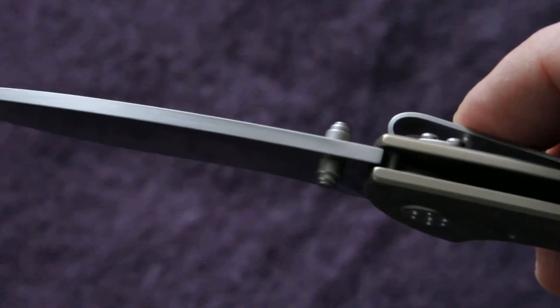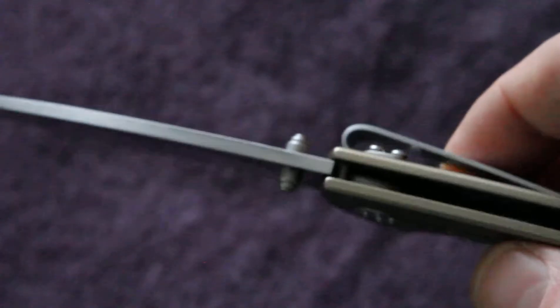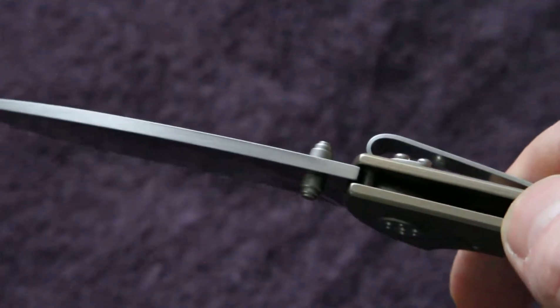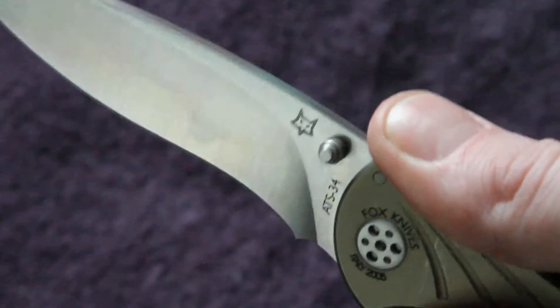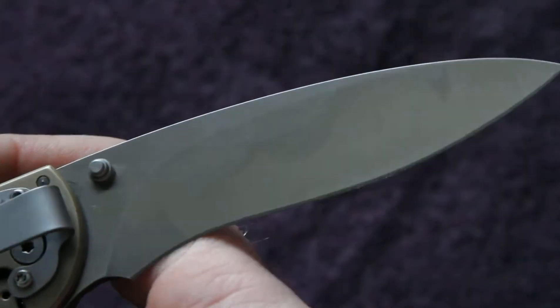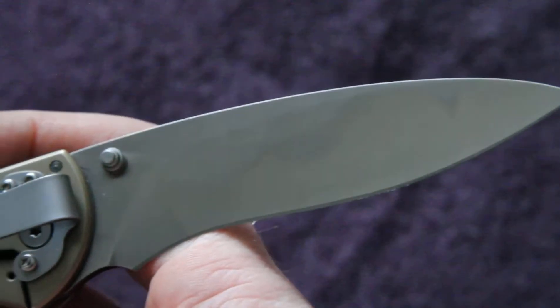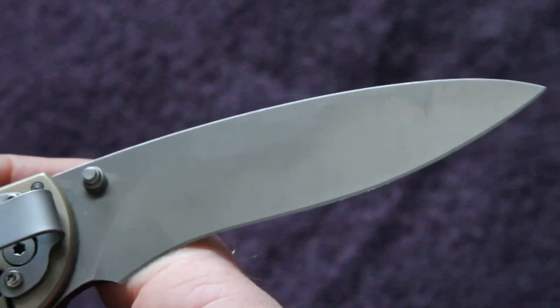It's a dual ambidextrous thumb stud. There's no jimping on the reverse side, but on this knife I don't feel that you need it. It's such a comfortable, ergonomic grip, which I'll show you soon. Plain on the reverse side of the blade.